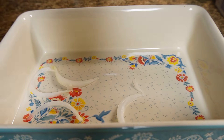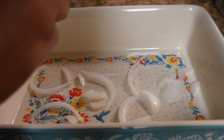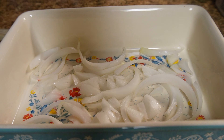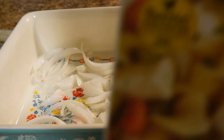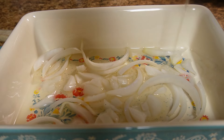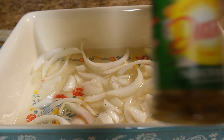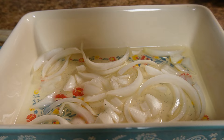Now it's time to prep my casserole dish. I went in and added onions to the bottom, making sure the whole bottom was completely covered. You can add as many onions as you like. I just chopped them up and broke them apart as I went. After the bottom was covered, I added about a half cup of chicken broth to cover the bottom as well.